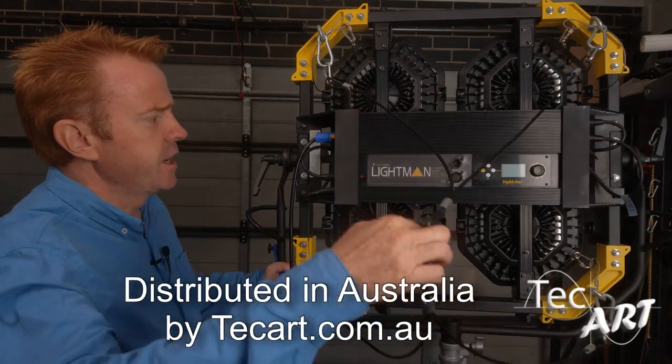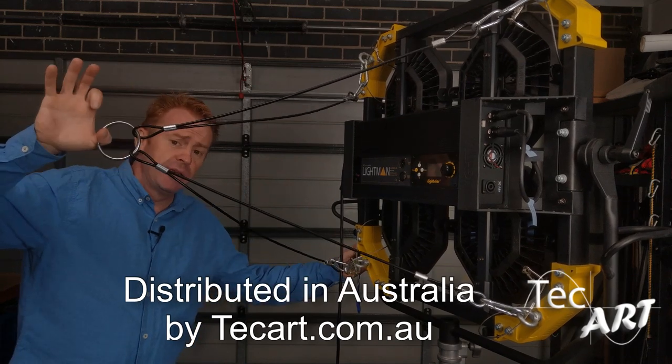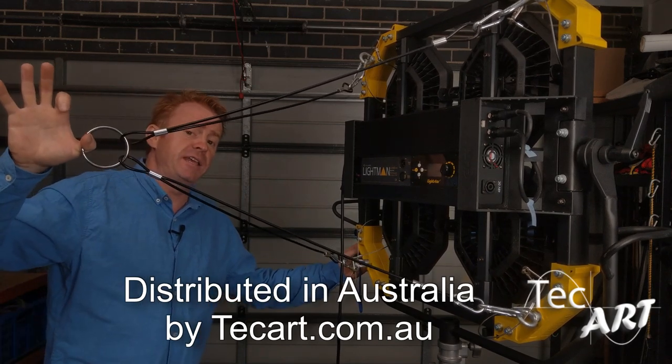The first thing I want to show you is it comes with all this GAC for rigging it, so you can basically use it as a space light. I've shown you that I can take it off and get it out of the way.